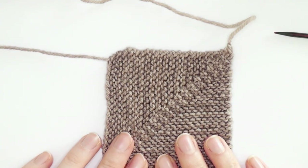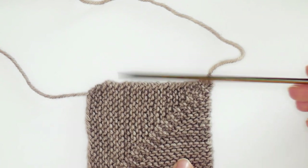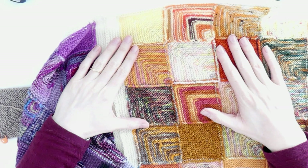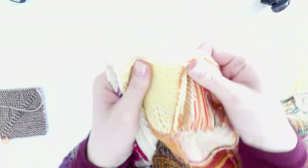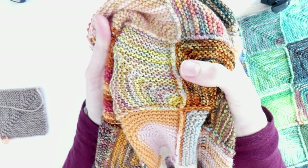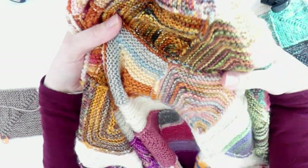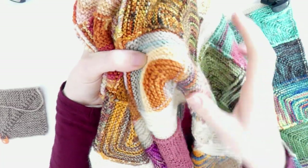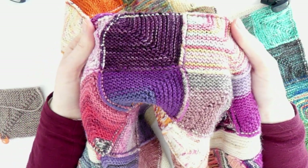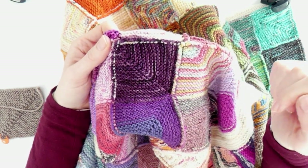Now I'll show you how to do the next square — I'll knit it above this one. First I want to show you the back side of the blanket: the way I pick up stitches creates ridges on the side. You have to decide if you're okay with these ridges. If you're not, there are other methods, but I won't do a full tutorial on that. When you pick up stitches my way, you create these ridges.